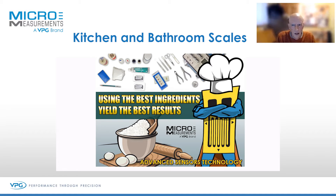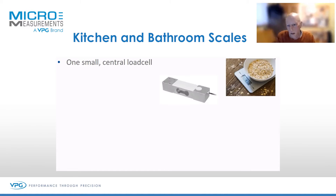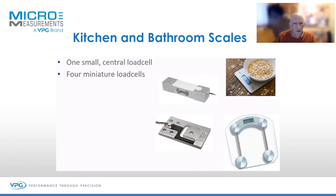So let's start at the really basic end: kitchen and bathroom scales. This is where people maybe don't realize that strain gauges are literally everywhere. So if you're at home baking a cake, you might have a weigh scale which uses one very small central load cell underneath the weighing pan, generally pretty low cost.